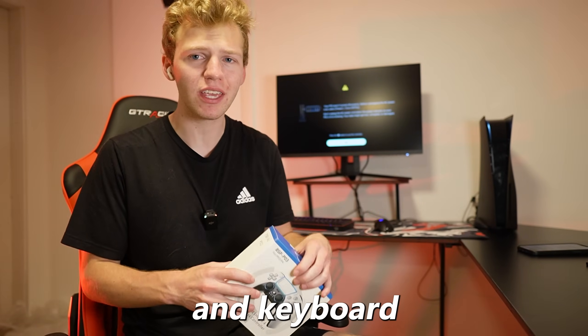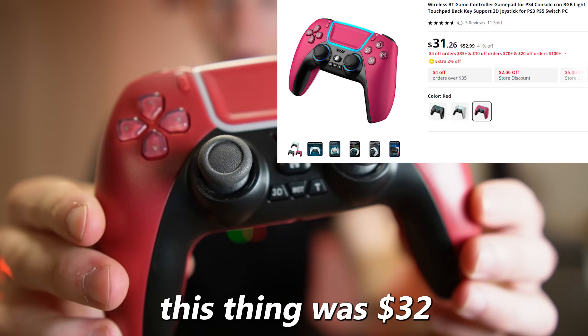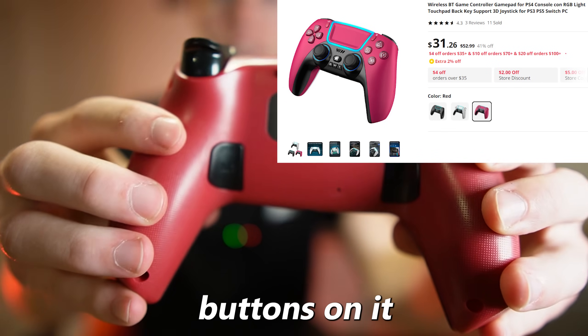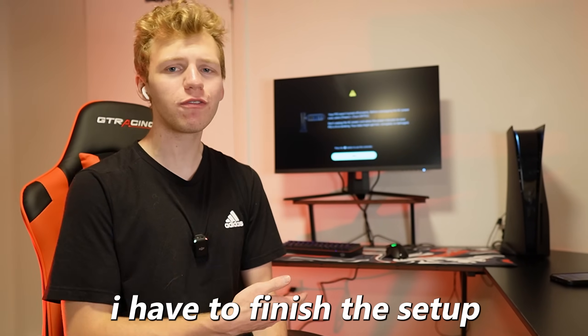I'm actually surprised at how well this is turning out and I'm not even done yet. For the times where I don't want to play mouse and keyboard, I picked up this Pro PS5 controller. This thing was $32 — it even has two back buttons on it. I'll be playing Fortnite on it later in this video to see if it's any good. But first I have to finish the setup.